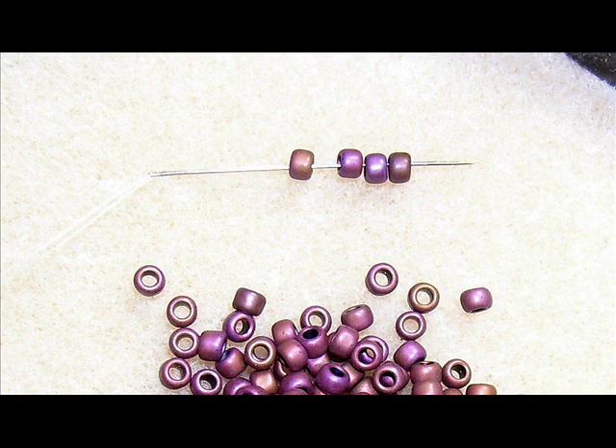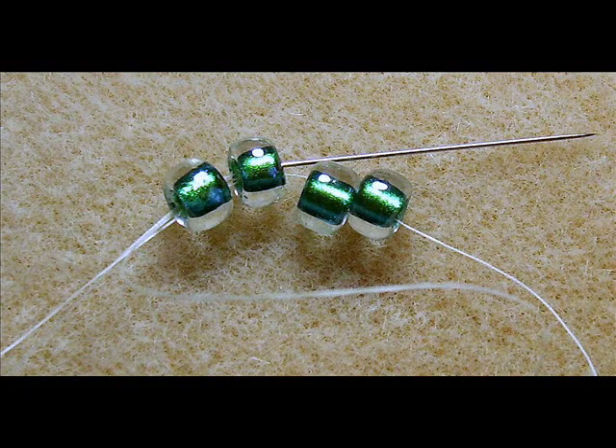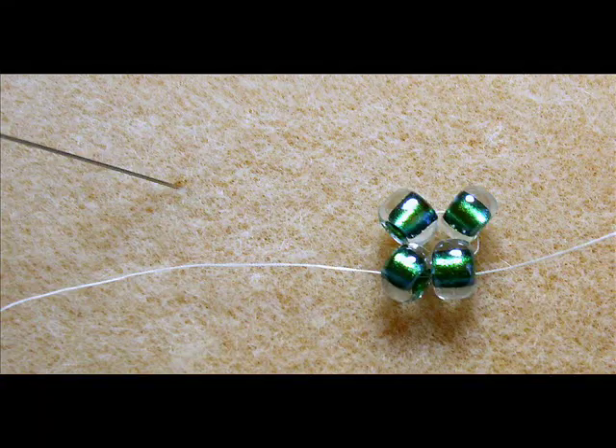You start out with four beads on your needle. Just pick up four beads. Pass your needle through the bottom of the first two beads that you added. You want to create a closed loop of four beads. We're going to make a ladder of four sets of two. Pull your thread tight so you have a closed loop like this, and you see four beads together like that.